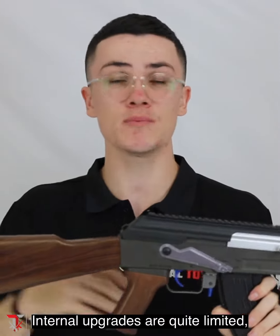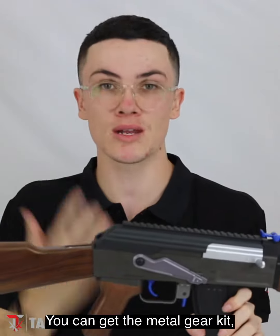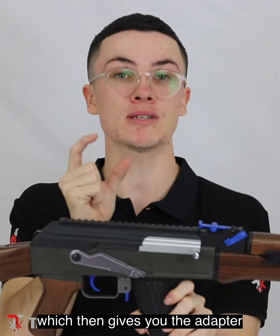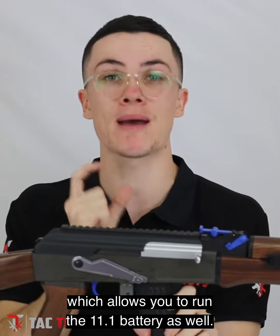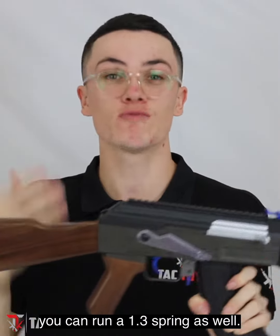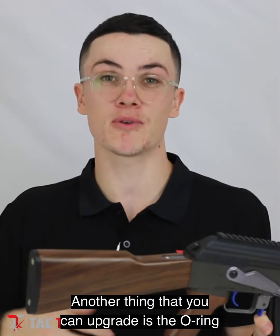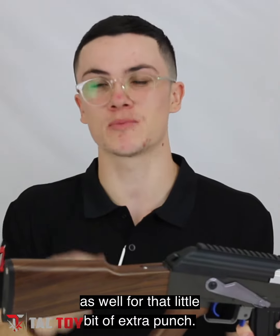Internal upgrades are quite limited but you can get a few good things. You can get the metal gears in this one — we call it the metal gear kit — which gives you the adapter allowing you to run the 11.1V battery as well. Obviously if you can run metal gears and an 11.1V, you can run a 1.3 spring too. At that point this thing is hitting pretty hard, 280 to 300 FPS. You can also upgrade the o-ring for that little bit of extra punch.